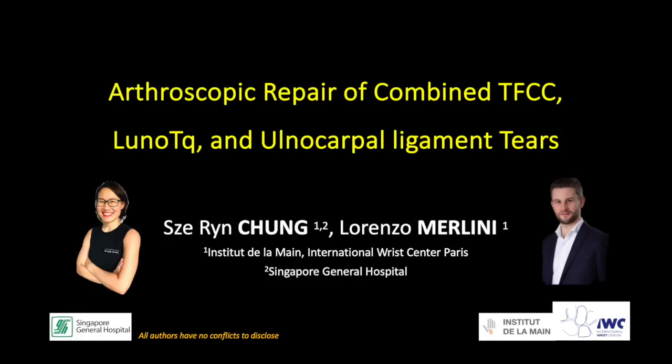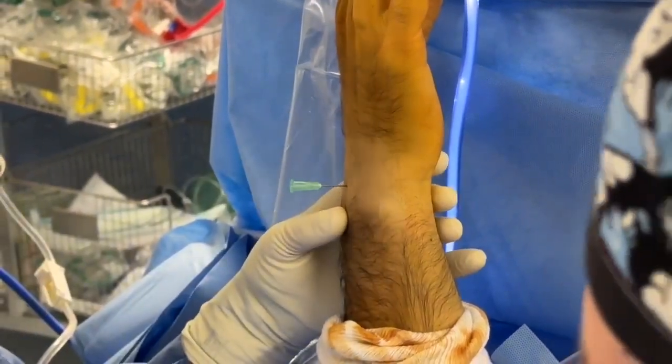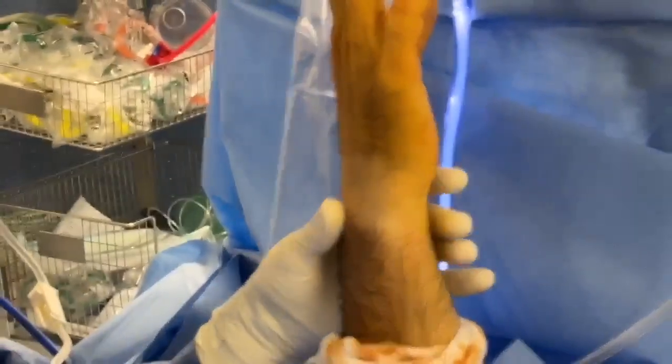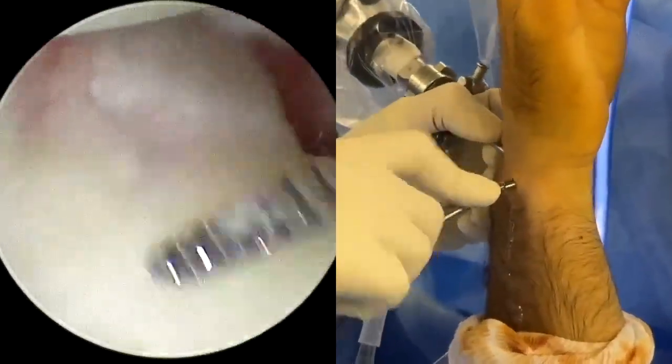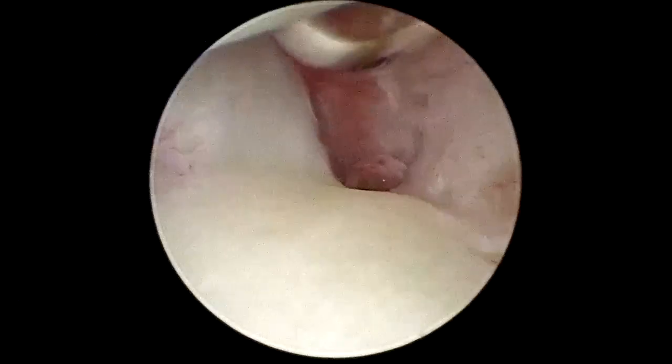We describe an arthroscopic repair for combined TFCC, lunotriquitral, and ulnar carpal ligament complex tears. This procedure is performed under regional anaesthesia with a tourniquet and a standard wrist arthroscopy setup. We begin with the radiocarpal joint assessment.